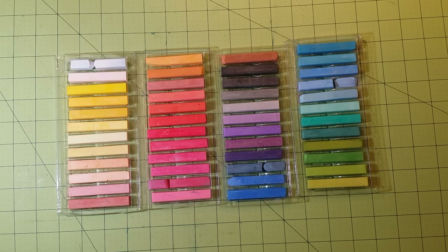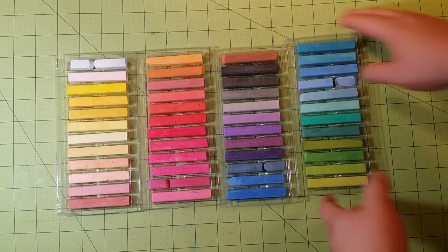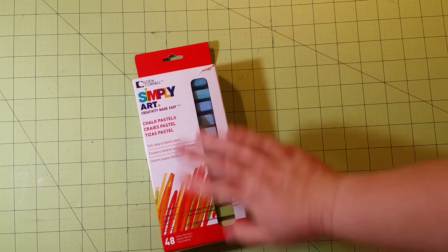This brand is Simply Art and these are probably the cheapest of the cheap you can get, but they work just fine for what I use them for. I don't need artist quality chalk pastels to do backgrounds in coloring books — I just don't feel like that's necessary. For three to four bucks for all these colors, that's not bad. I use these mainly for backgrounds. You can buy them at almost any craft store — Michael's will have an Artist Loft set, fairly inexpensive. The Simply Art brand is a Joann Fabrics brand.